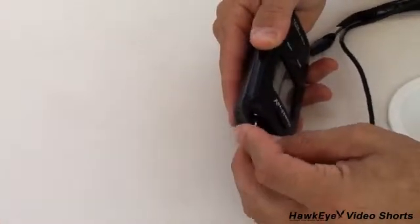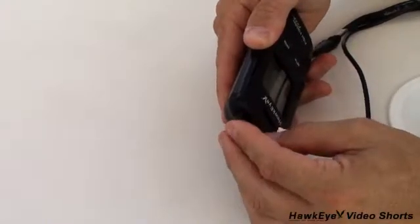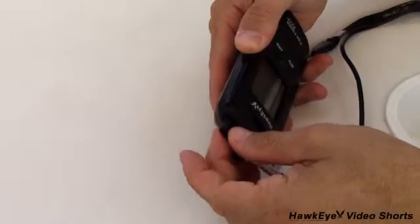Now let's press the transducer plug into the display housing. It is very important to make sure the plug is in tight. It should be somewhat difficult to remove when properly seated.